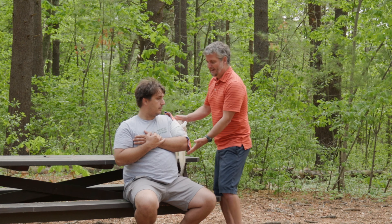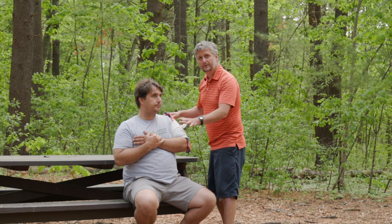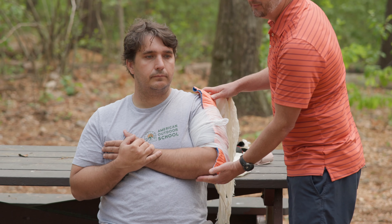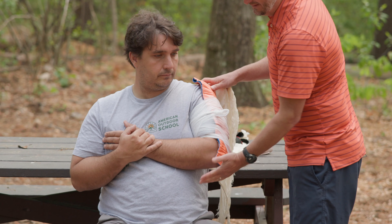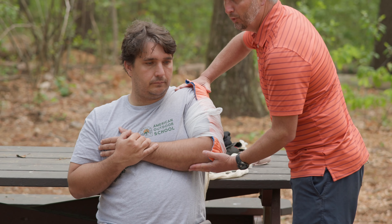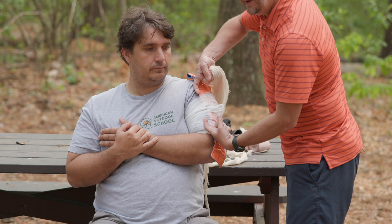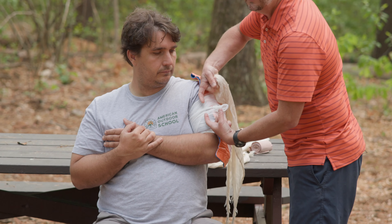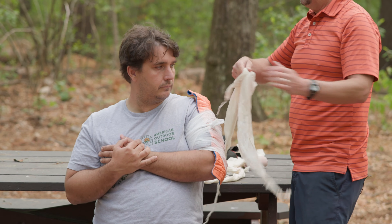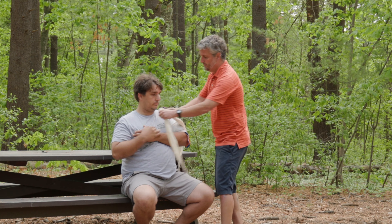Now that I have a splinting device holding this in place, I want to add my sling so this arm is not flopping around. This is where a big difference comes from a forearm fracture to an upper arm fracture. If I were to build my sling the same way, putting that knot right here, what can happen is the support is actually going to push on the humerus, pushing it up. And if these two bones are broken, it's going to cause a lot of pain. I'm going to support this arm in a different way.